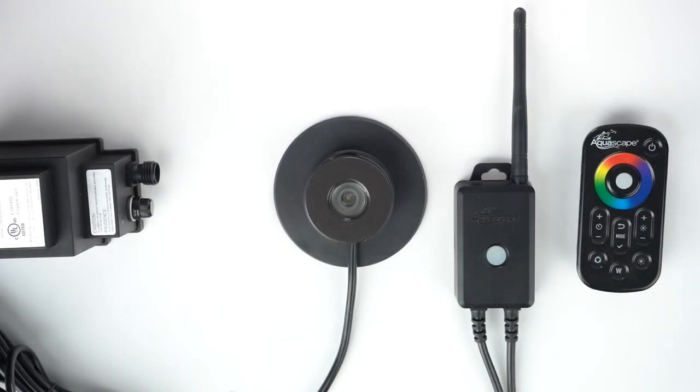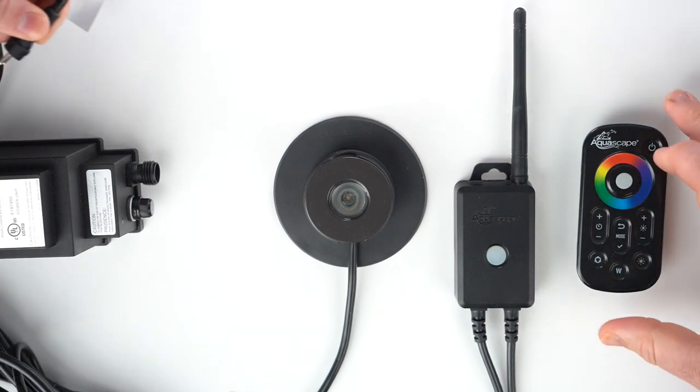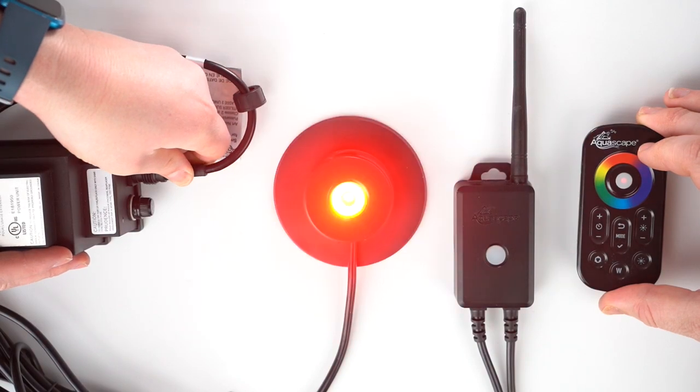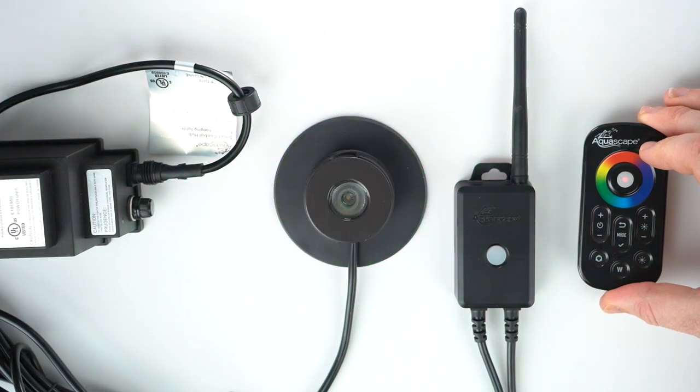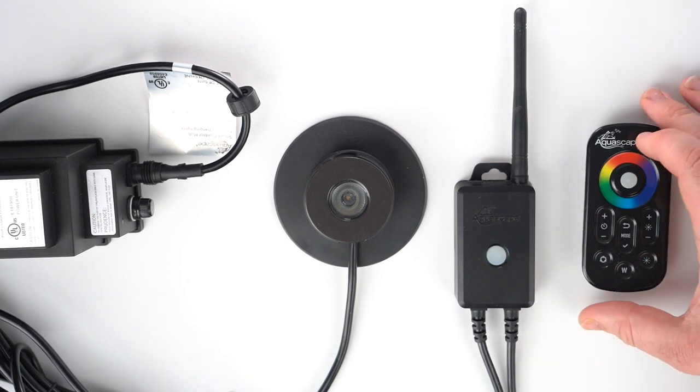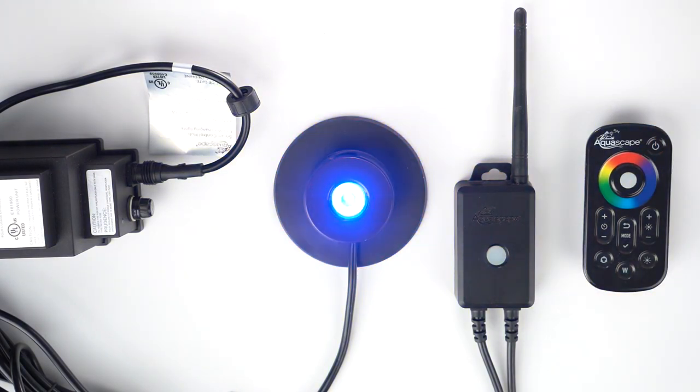To pair the optional RF remote to the Aquascape smart control hub for color changing lights, simply hold the power button down on the RF remote while supplying power to the hub. The lights will flash green indicating a successful pairing. Once that's done, you are able to control the hub with the RF remote.